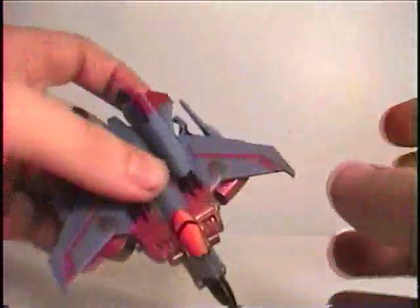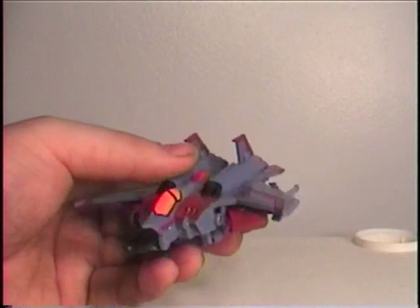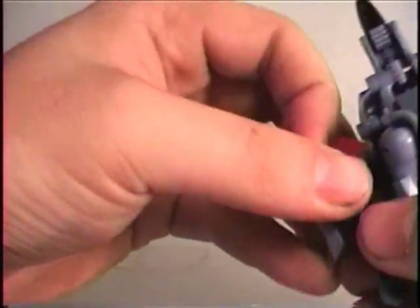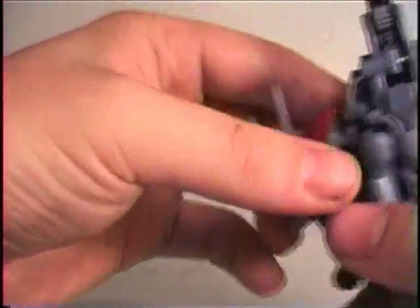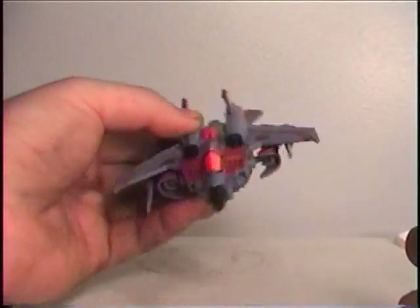Even though the gimmick of this toy is that it has a quick conversion, it's almost just as simple as the Voyager class. I'm not sure if you're supposed to, but you can rotate these guns forward as well. And these shoulder pads are supposed to go down as well. And there he is, basically in jet mode.